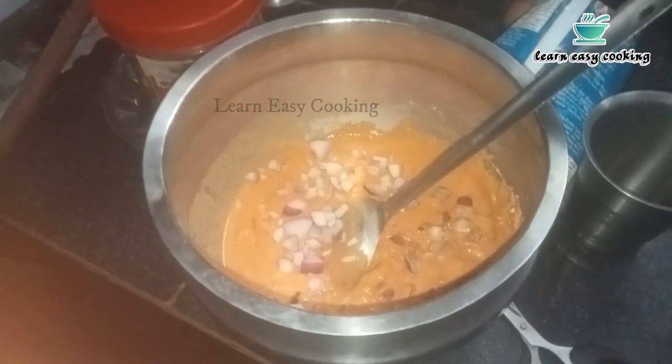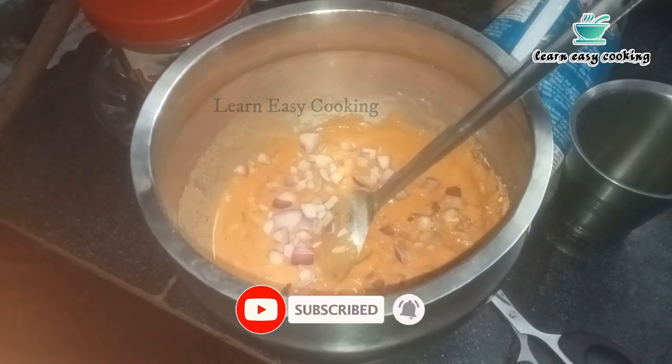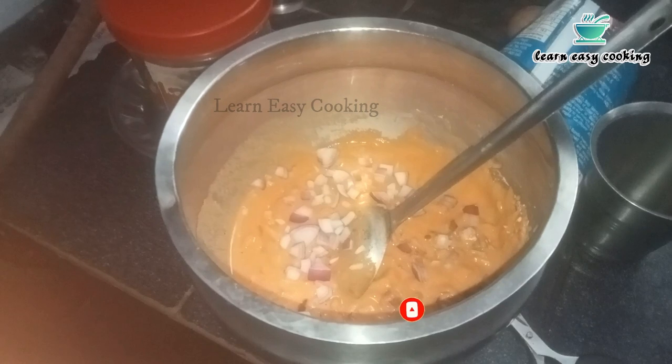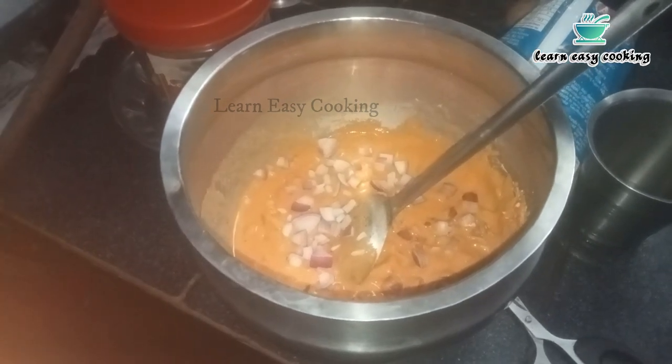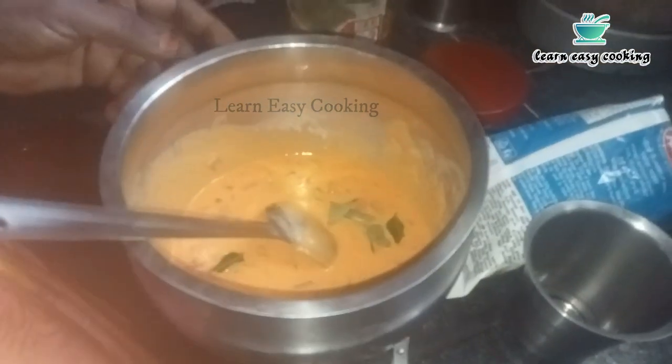Add the dough and mix it up. You can add some ingredients. When you have your mixture ready, mix it well and add some more as well.